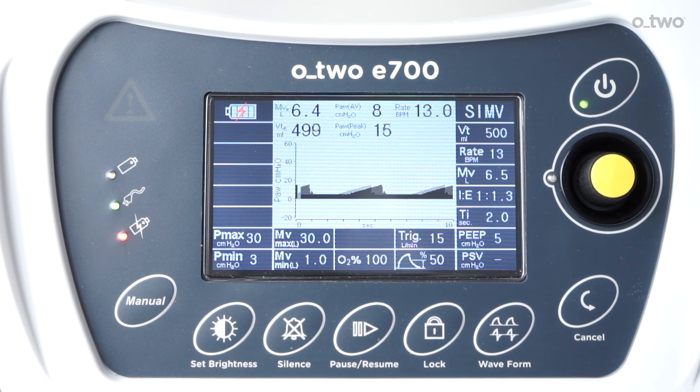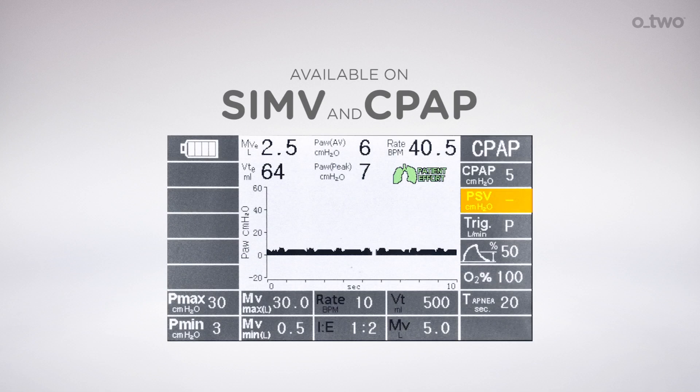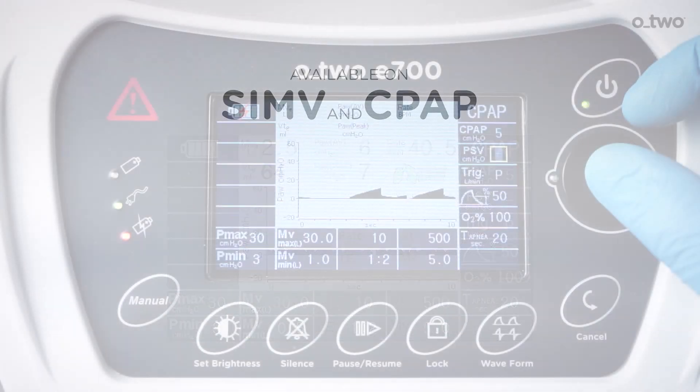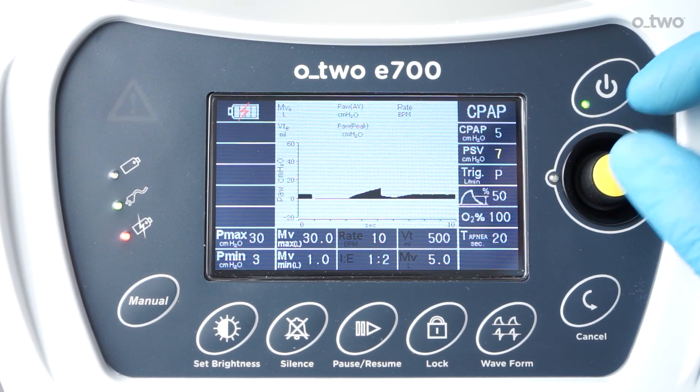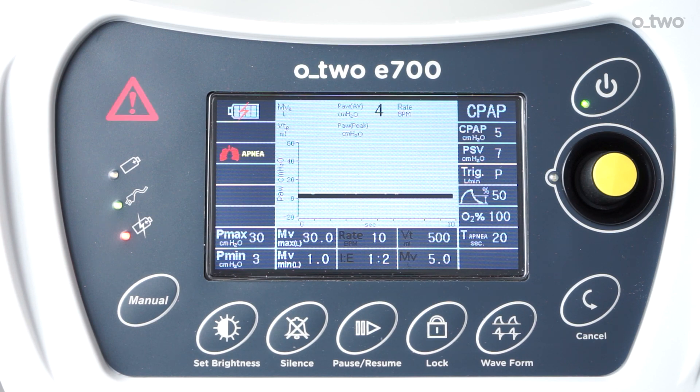In SIMV mode, if the trigger condition is met, the ventilator will deliver synchronized volume-controlled mandatory ventilation. The selected breathing rate remains constant and the time of the spontaneous breathing window will change if the patient triggers the synchronized mandatory breath before the normal start of the next inhalation phase. Pressure support ventilation (PSV) is a form of assisted ventilation for the patient who is breathing spontaneously but whose respirations are insufficient. This feature is available only in SIMV mode and CPAP mode. The ventilator provides inspiratory flow based on the patient's inspiratory effort, and sensitivity is operator-adjusted using the trigger control. The point at which the ventilator cycles off, stated as a percentage of peak flow, is based on measured airway pressure, peak inspiratory pressure, and PEEP.